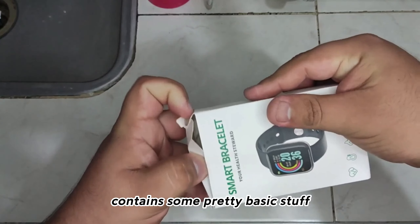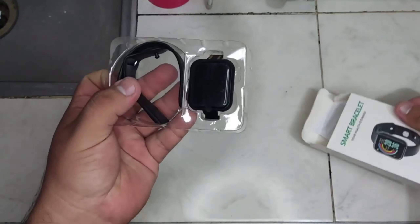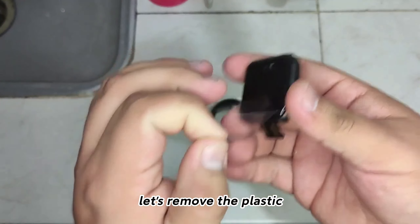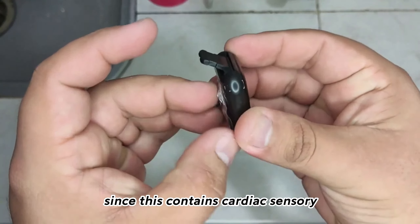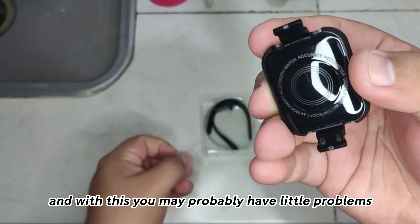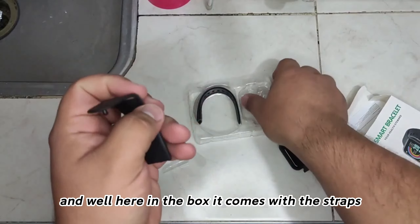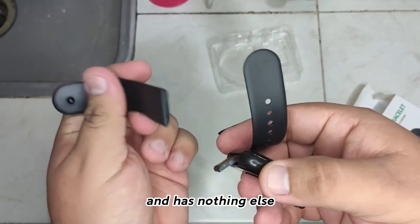Well, basically the box contains some pretty basic stuff. It has nothing from another world — as we can see, we find the clock there. Let's remove the plastic, and apart we are also going to remove the back, since this contains the cardiac sensor. And with this you may probably have little problems. Well, here in the box it comes with the straps, and has nothing else.